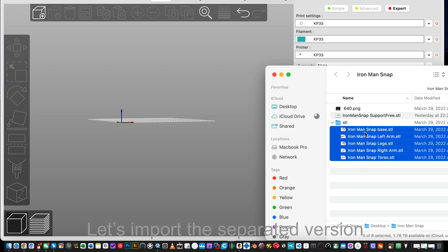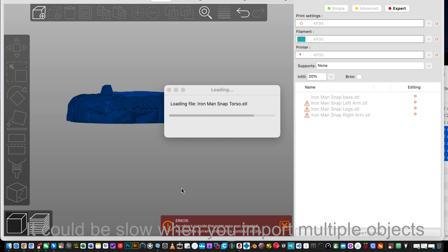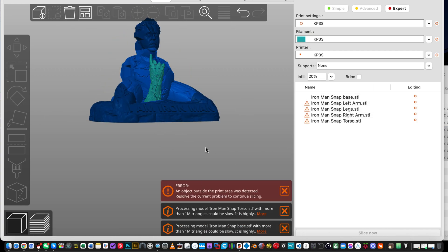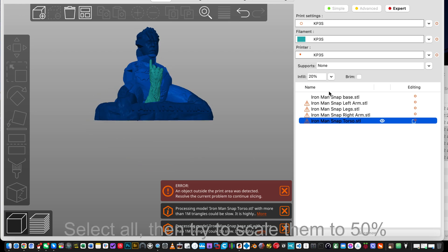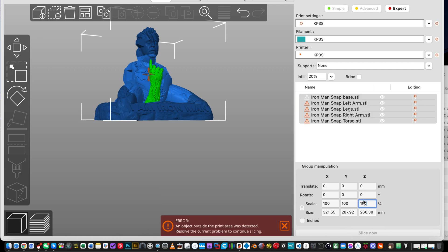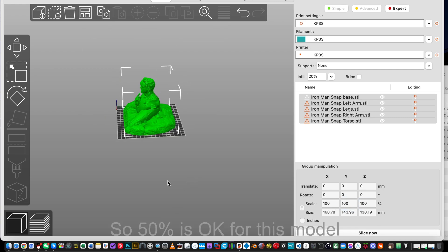Let's import the separated version. It could be slow when you import multiple objects. Obviously they are too large for the build plate. Select all, then try to scale them to 50%. So 50% is okay for this model.